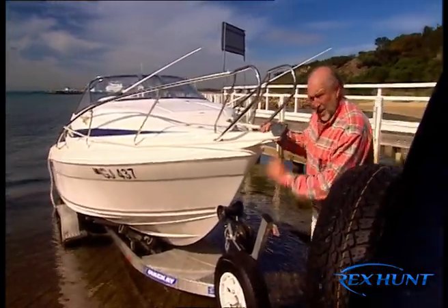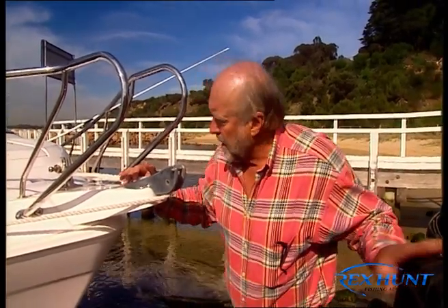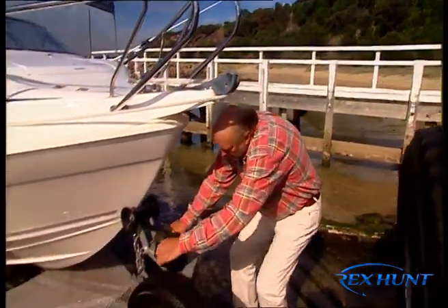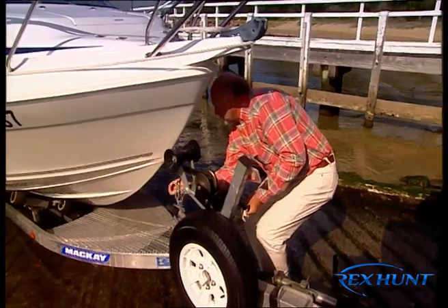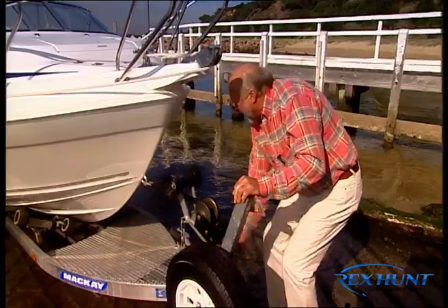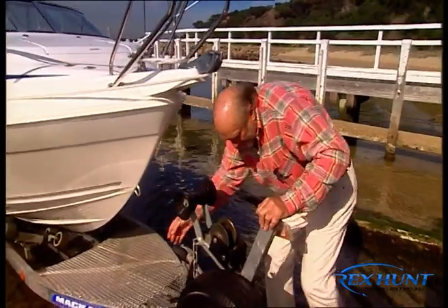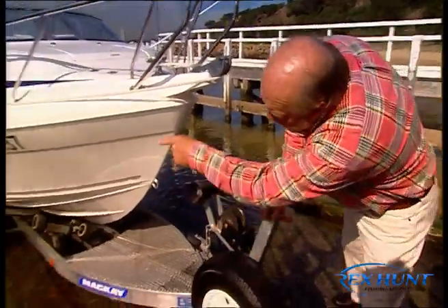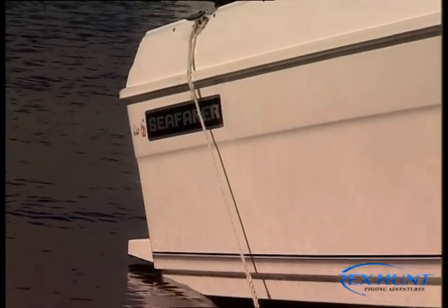A lot of people say, gee, where's your launching rope? Well if there were two of you there certainly would be one. And my special guest, she's just getting ready to say hello folks. So what I do when I'm on my own, I take the pressure off the winch, I undo the safety chain and I allow the winch to go down as far as that. The slack comes up and is held by a nice little rope down the bottom, just like a good mate.